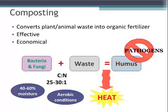Once it starts to heat up a little bit, you're going to turn it, really increase some of the oxygen inside that pile, add a little bit more water, and by heating it up, you can decrease that pathogen load and make it a much more food-safe material.